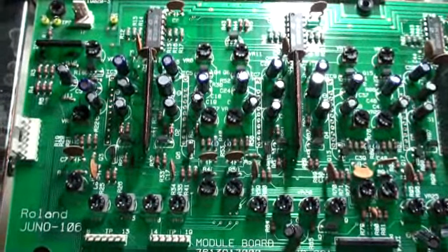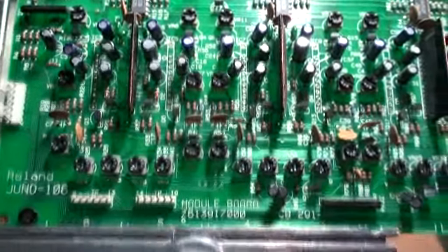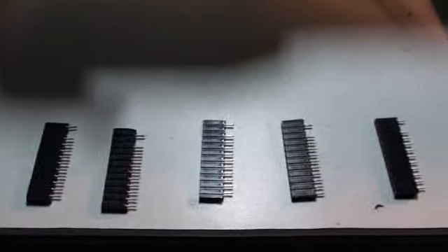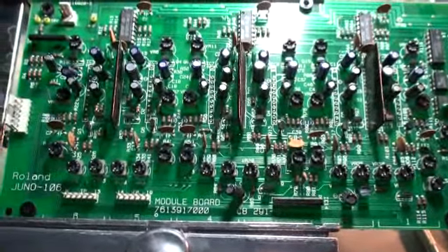I'm going to mount these inside the module board, so I can mix and match voice chips and test them in the context of a Juno 106. I think that's a good idea.